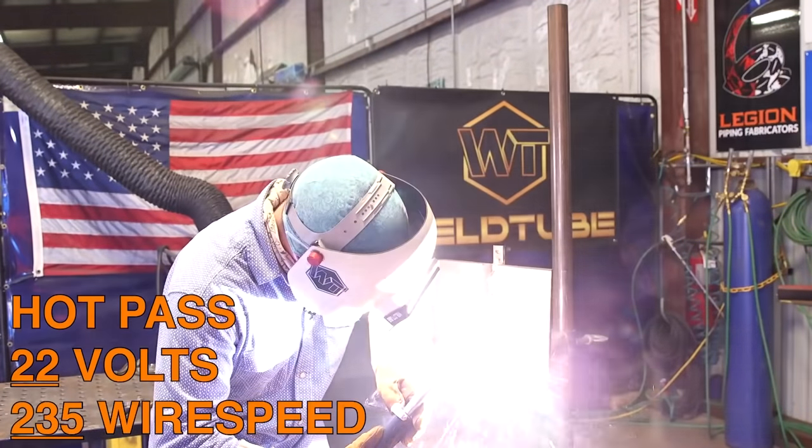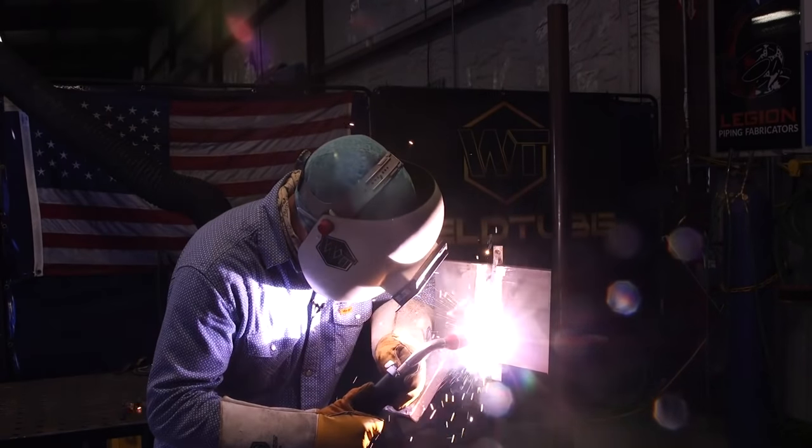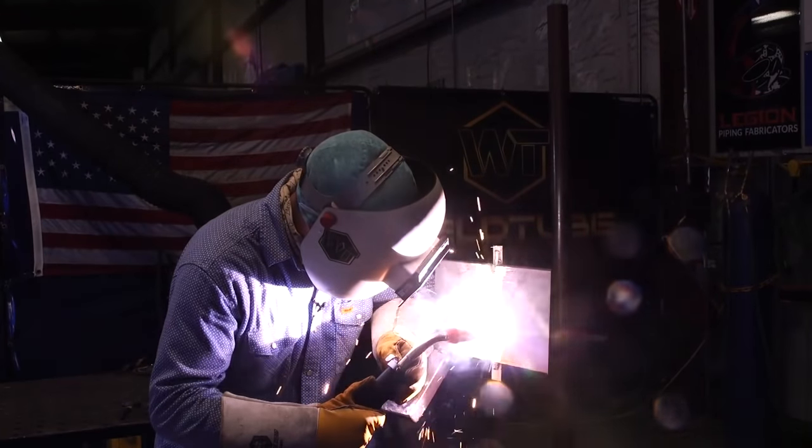We're getting ready to do our hot pass. I'm going to leave all the settings the same — still at 22 volts and 235 on the wire speed. Same movement: start down on the runoff tab, come up, weave side to side, catching the bevels, pause for metal deposit, fill it up, make sure we don't get any undercut. Going side to side, pausing on the side, crossing the middle quickly — because if you go across the middle slowly it's going to deposit too much metal and cause a very high-profile bead, which we want to avoid. Using a flowing zigzag pattern.